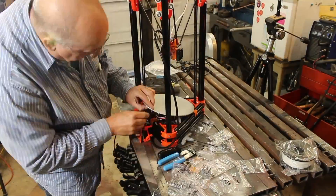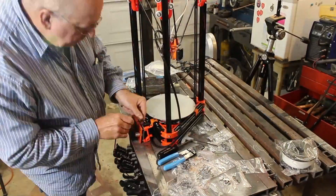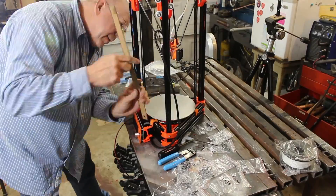The final step in this assembly is to install the heated bed onto the bottom chassis. It comes with some springs and some mounts — it's not too tough.